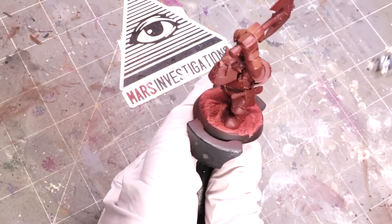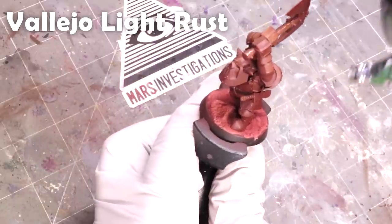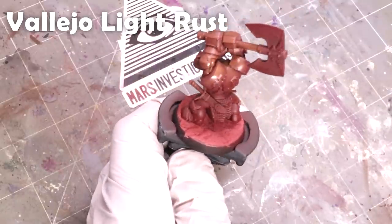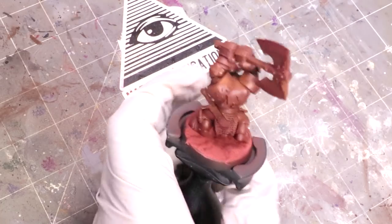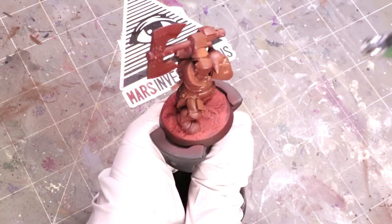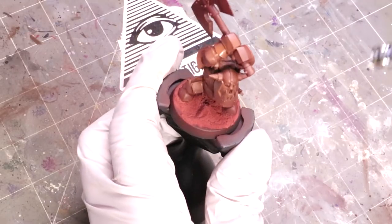Over the top of that, my first zenithal layer is Light Rust. The Light Rust is just there to add some softer tones to it — it has this creamy milk chocolate sort of tone. It acts as a great base for our next color, which is going to build again for the yellow.